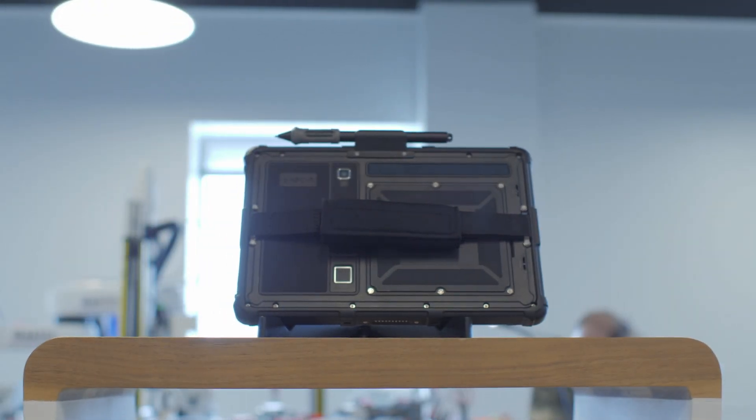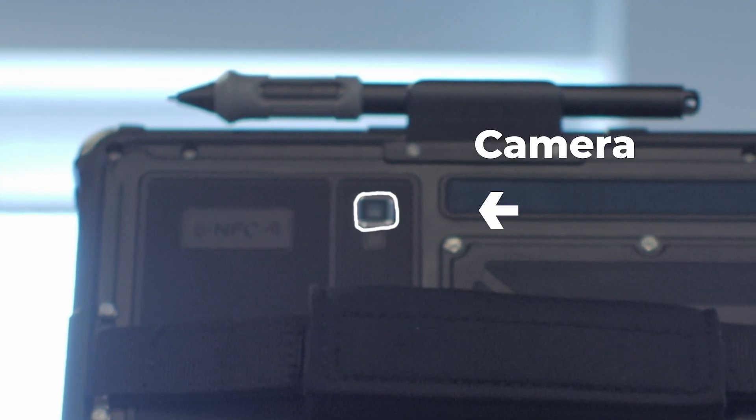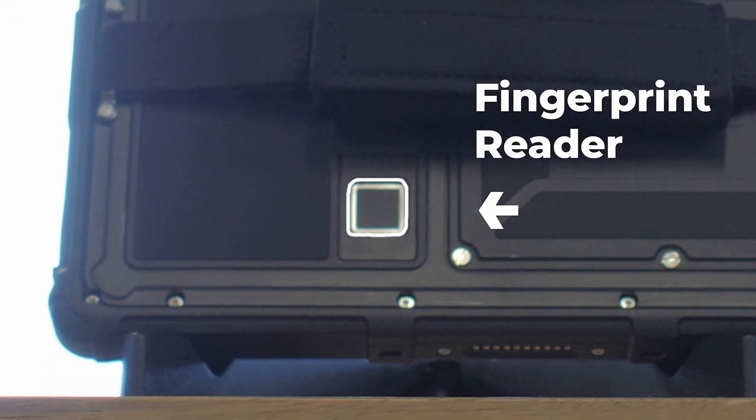On the back of the device you'll find a few different things, including the NFC, the 8 megapixel rear-facing camera, the fingerprint reader, and the serial number.